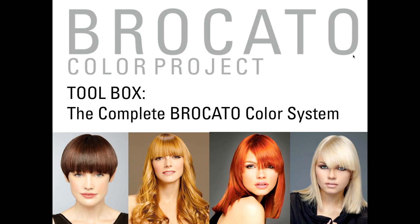Welcome everyone. We've got a jam-packed 90-minute webinar full of Braccato Color Project color information. If along the way you have a question, please feel free to type it in and I will answer it. Questions will be kept open to everyone so you can see the answers as we go along. We'll also take some time at the end of the webinar for questions as well.